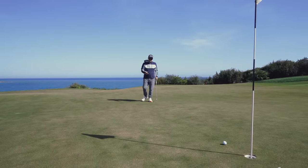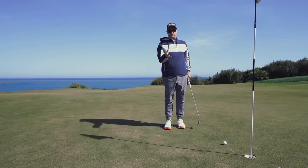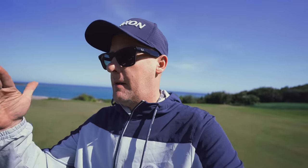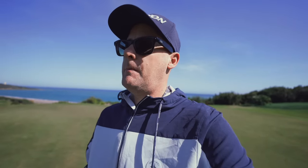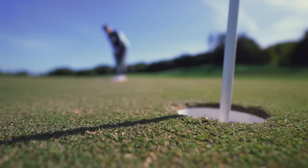Does the grip fix my fault? No, it doesn't. What fixed my fault was measuring and becoming aware of it - and I can fix it with any putting grip. My application of feel over any putting grip can allow me to fix on measured data when I test my putting stroke on hack motion. This grip allows me to feel my stroke differently and dials in with what I want to feel based on measured facts.